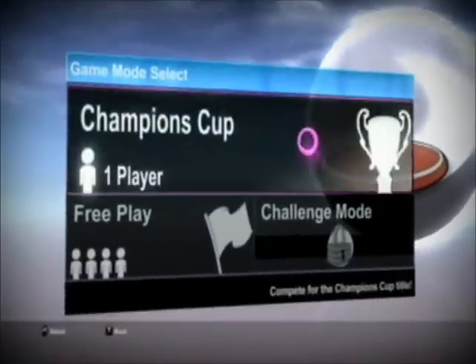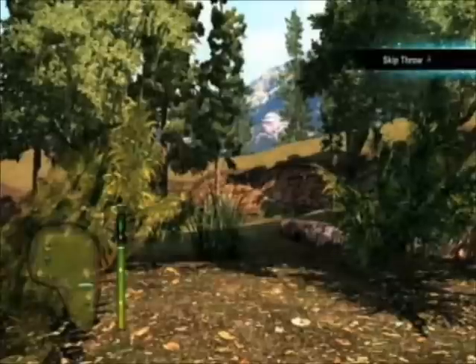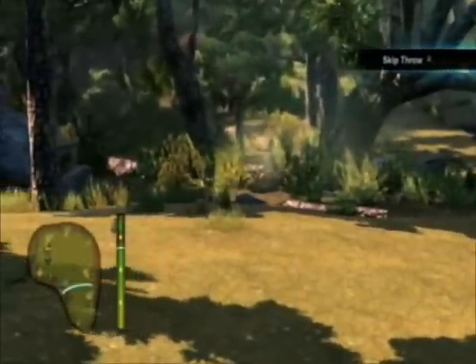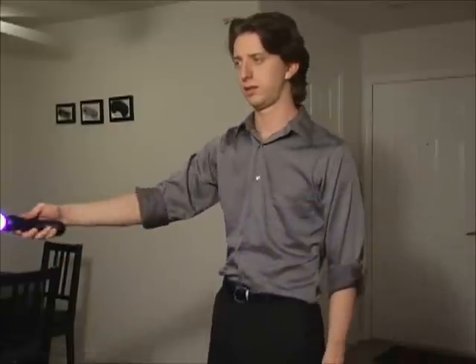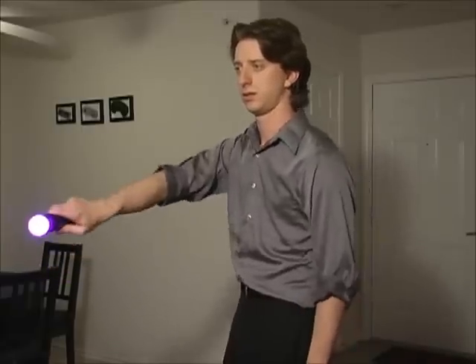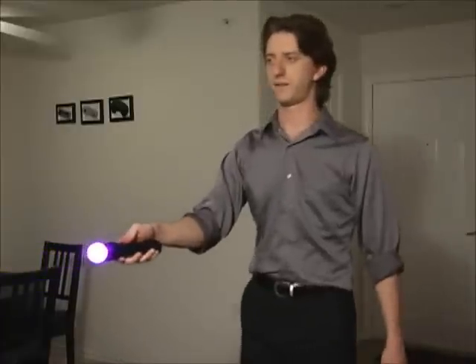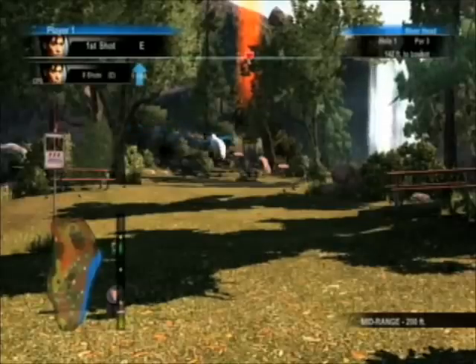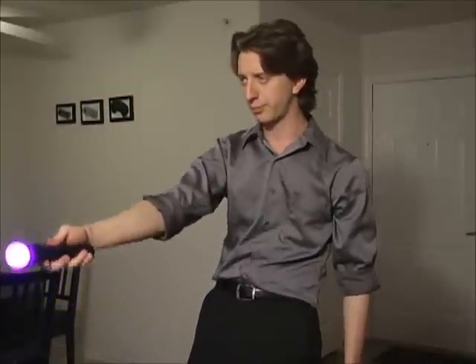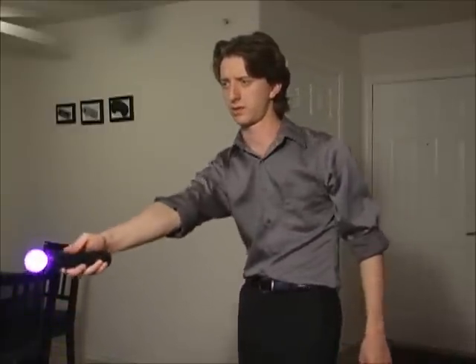First up is disc golf. The first thing I learned about disc golf is I suck at disc golf. It's actually following my hand pretty well. Twist it, bring it upside down, face the other way, and shift side to side and it'll follow that too. The whole thing feels pretty accurate. It's not revolutionary or anything, but it works.